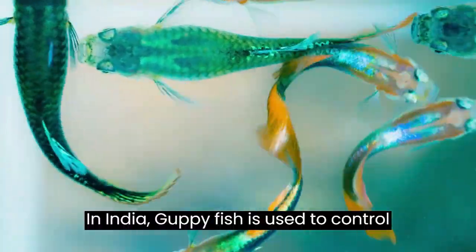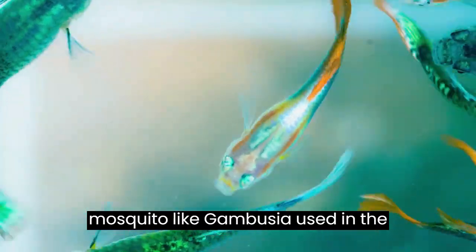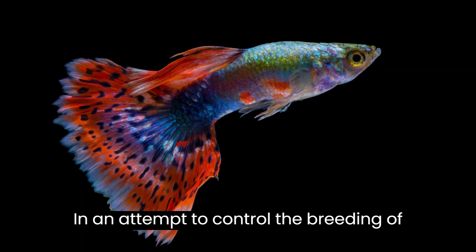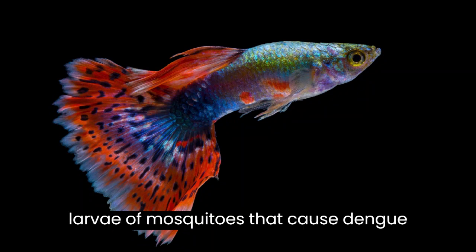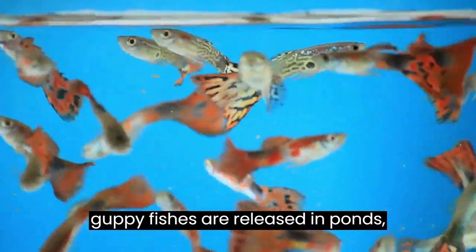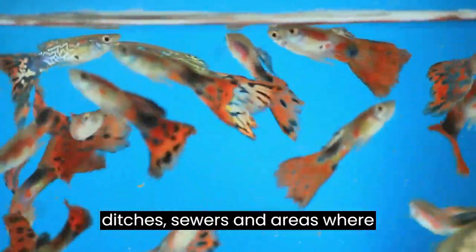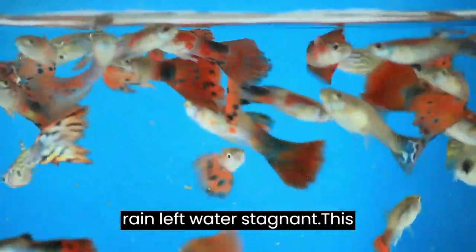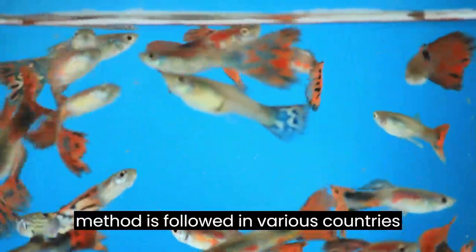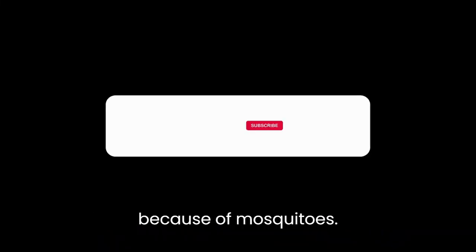In India, guppy fish is used to control mosquitoes similarly to how gambusia is used in the United States. In an attempt to control the breeding of larvae of mosquitoes that cause dengue and malaria in the city, thousands of guppy fish are released in ponds, ditches, sewers, and areas where rain has left water stagnant. This method is followed in various countries to prevent diseases from spreading because of mosquitoes.